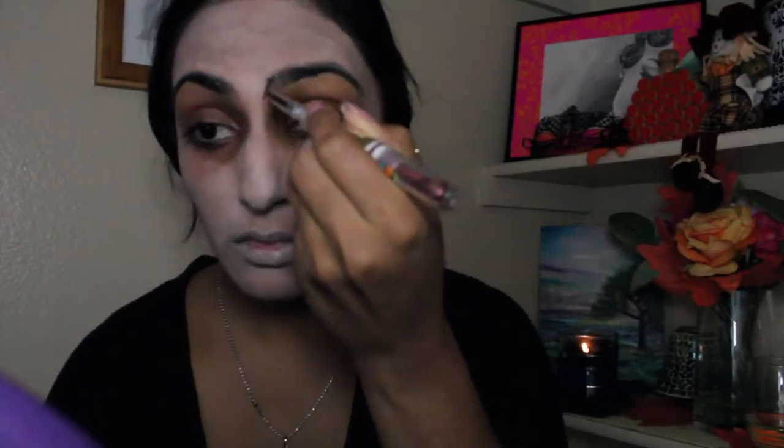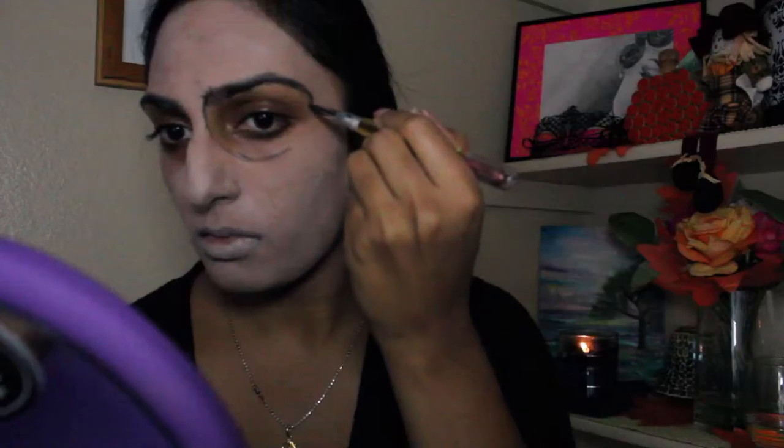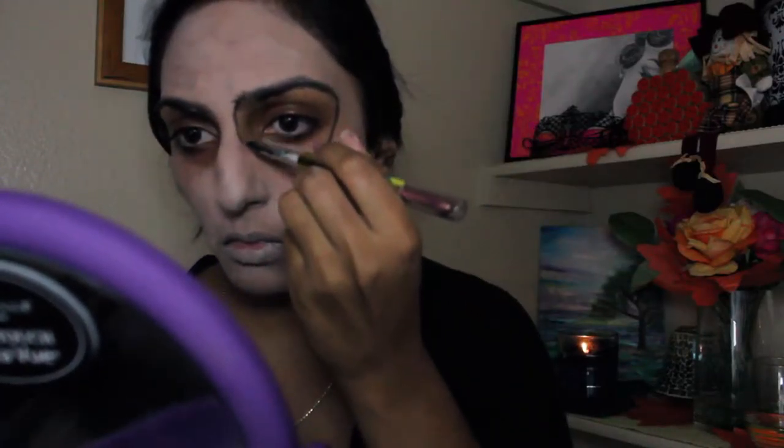Then using any black eyeliner — I'm using this dual-ended one by Color Pop because it's really creamy and blendable — draw an outline around your eye, just follow the shape of your eye to create the hollow. I find that going from your brows all the way, you can kind of just see the indent of your eye socket shape and just follow that and outline it.